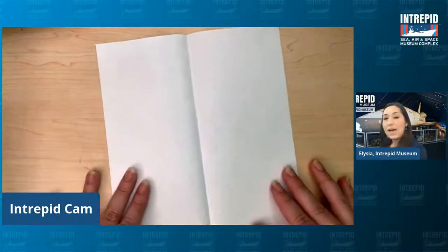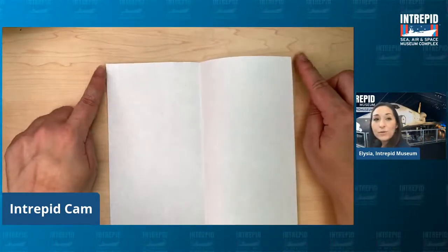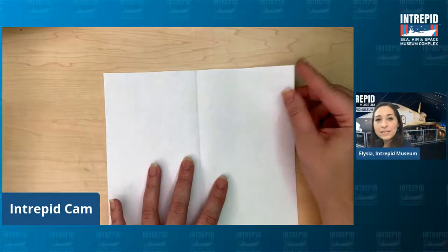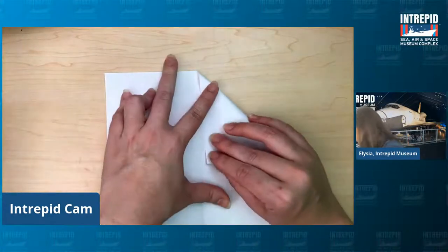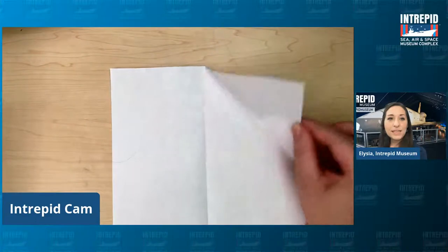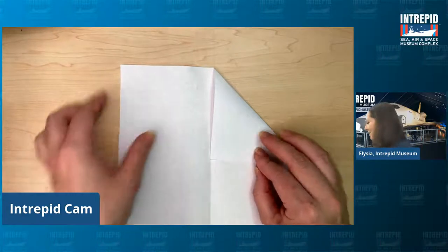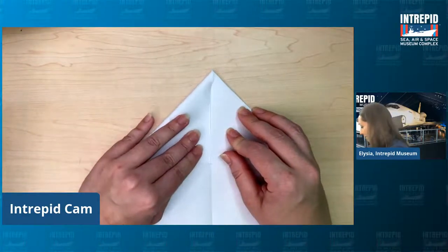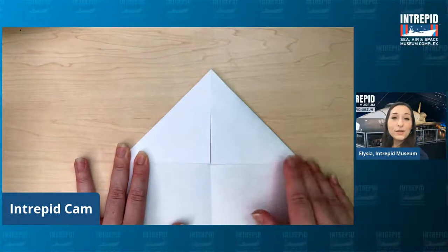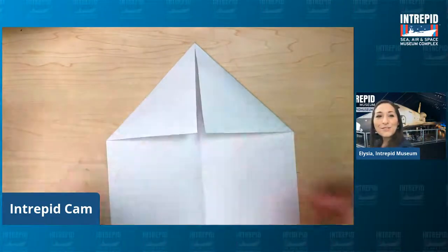Next, open it up — you'll see the fold line right down the center of the paper. Take your top two corners and fold them in to that center line. Take the top right corner and fold it in to that center line, so that edge meets the center of your paper. Then do the same thing on the other side — take the top left corner and fold it down to the center and crease it. Once you've folded those in, you've basically made a little house shape, with two triangles folded into the center forming a little roof.